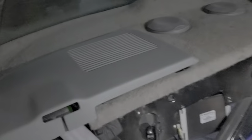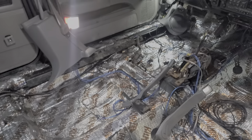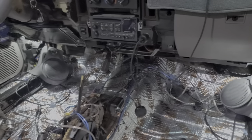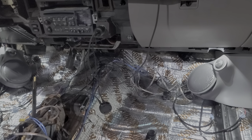I've got Kappa 6x9s in the rear deck, Kappa 6.5s in the doors, and Kappa 6.5 Perfects in the kick panels, which sound really good.